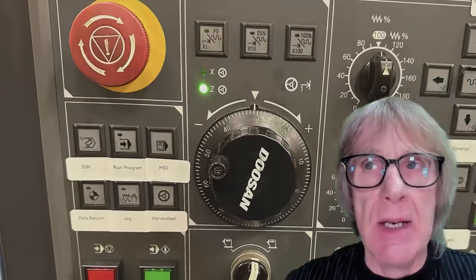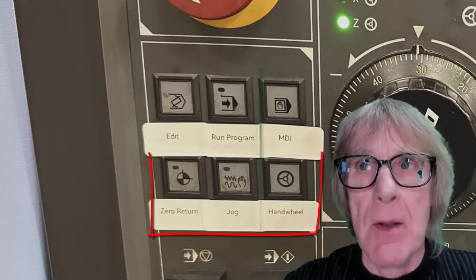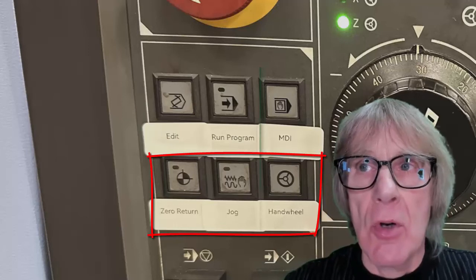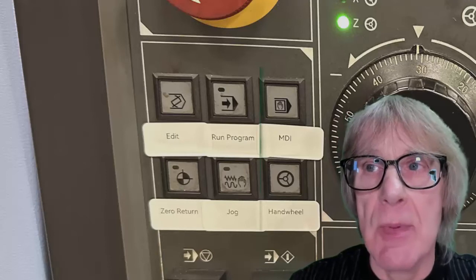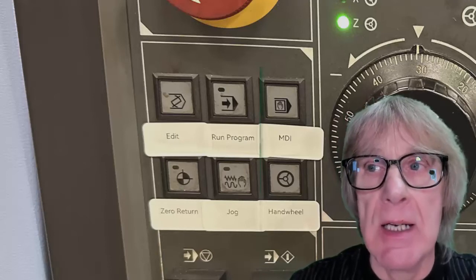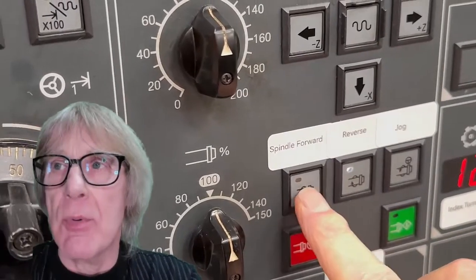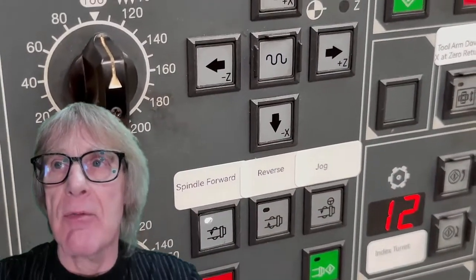We need to be in a manual mode — so this would be either jog, hand wheel, or zero return — in order to start the spindle, and the door needs to be closed. We've got our forward button, our reverse button, and our jog button, which makes the spindle forward button flash. This means that when we press the green button the spindle will jog.